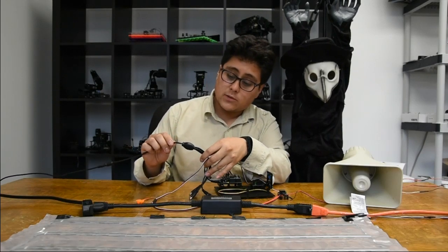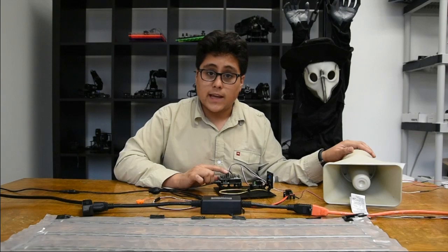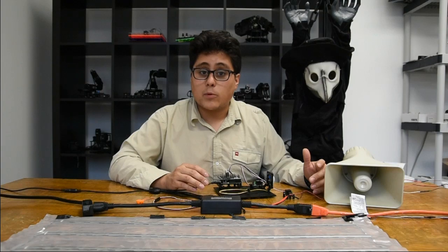In my case, I'm using this squid power cable, so I can actually power my Geek Duino and the siren from the same power supply. If you're using something like a motor or something that's going to be pulling a little bit more power, you might need a separate power supply.